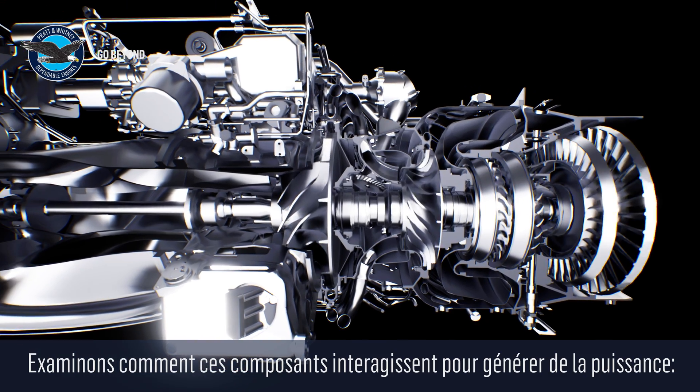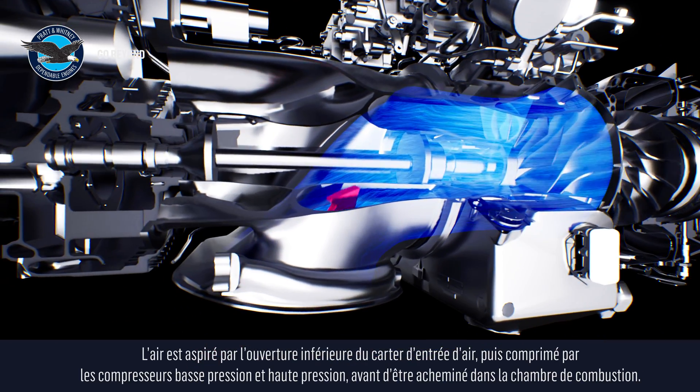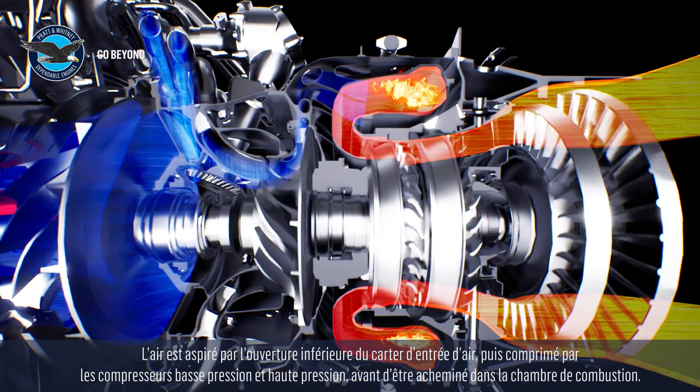Let's look at how these components work together to produce power. Air is drawn through the inlet case bottom opening, then compressed by the low-pressure and high-pressure compressors and delivered to the combustion chamber.